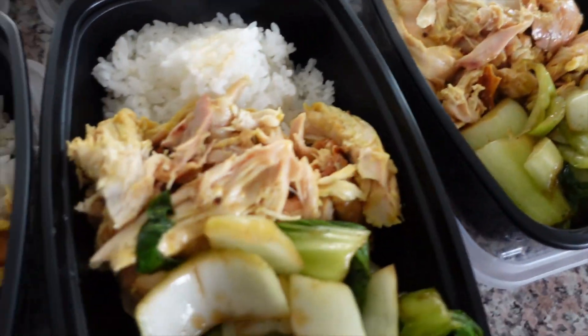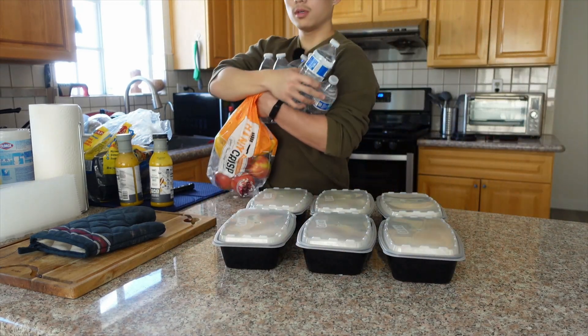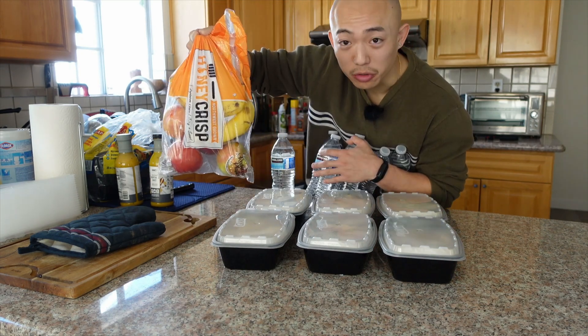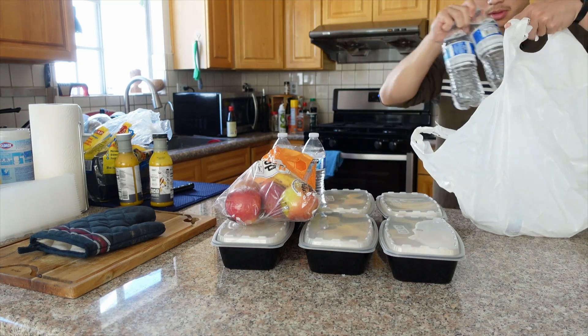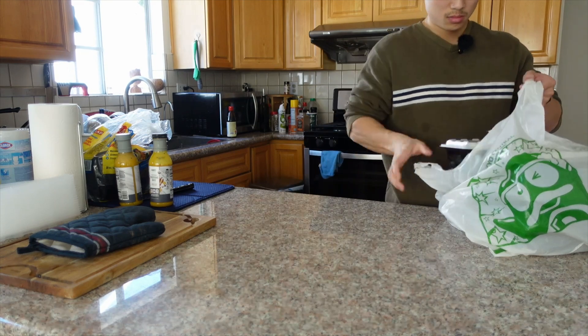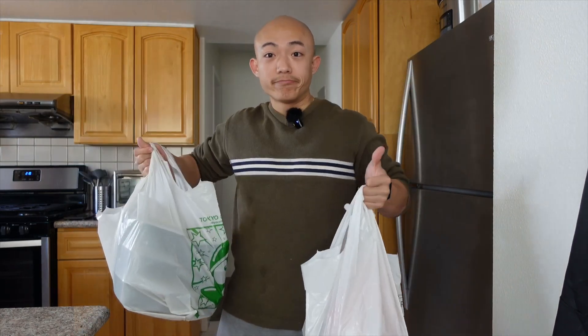Look at these meal preps all packed and ready to go. Not too bad for an hour's worth of work. We've got six healthy meals to give away, so let's go do that. We've also got six water bottles to go along with these meals, plus apples and bananas just to round out the whole thing. We've got our meal preps, water, and fruits — we're going to give these away.